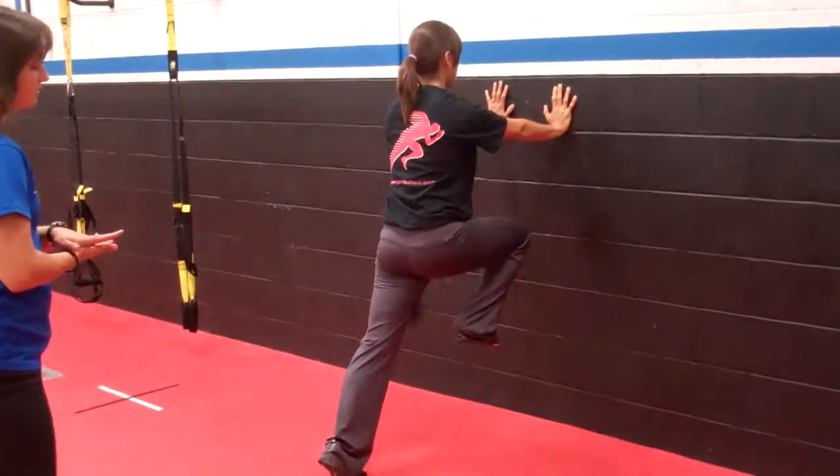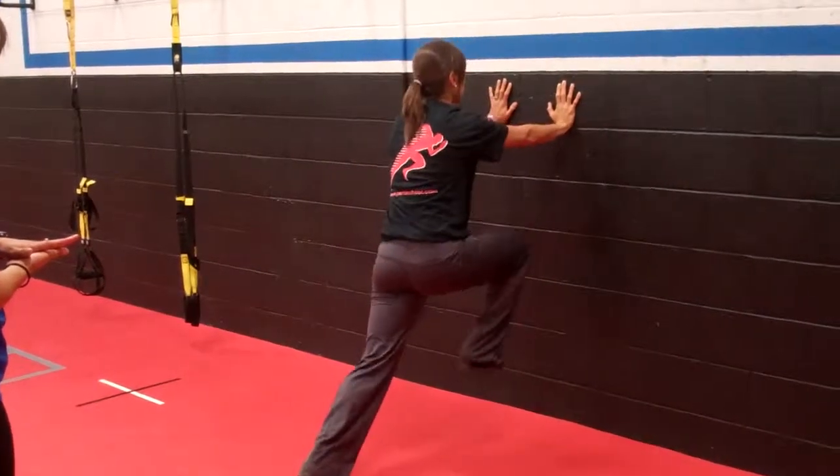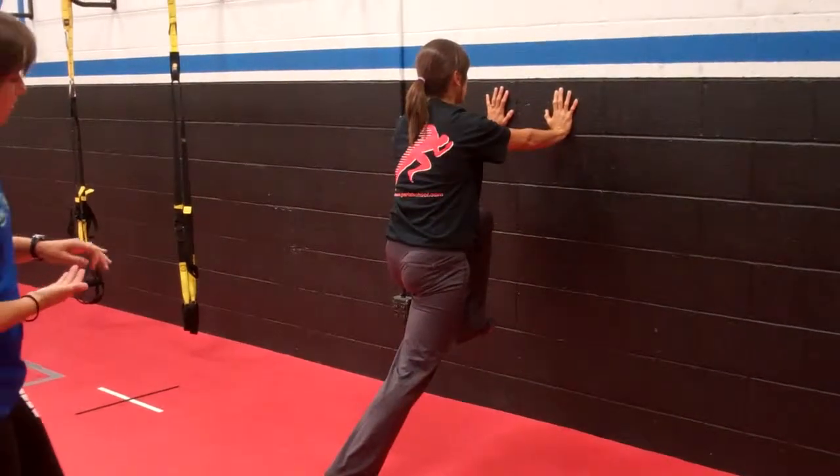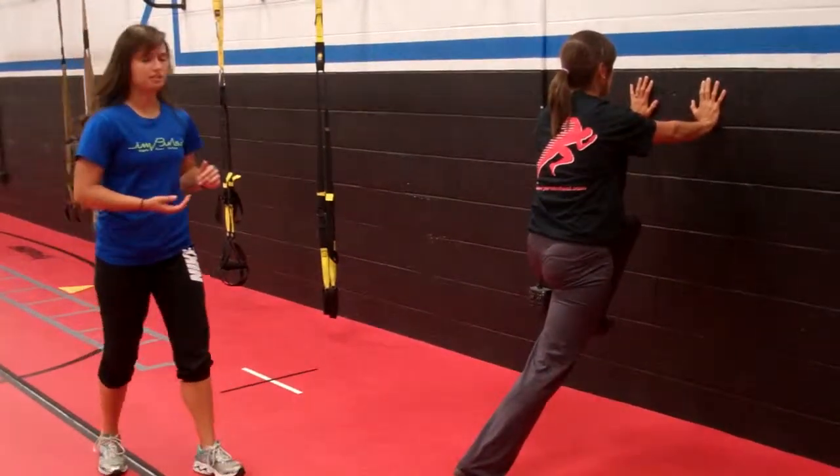On a two count, we're going to switch legs. Keeping the angle of the body at 45 degrees, the knees drive us forward and the hips are still tucked up and forward.